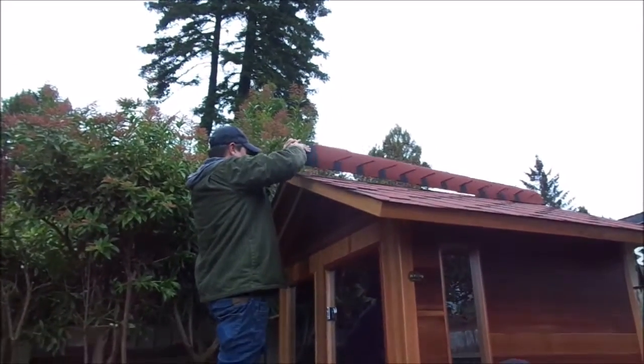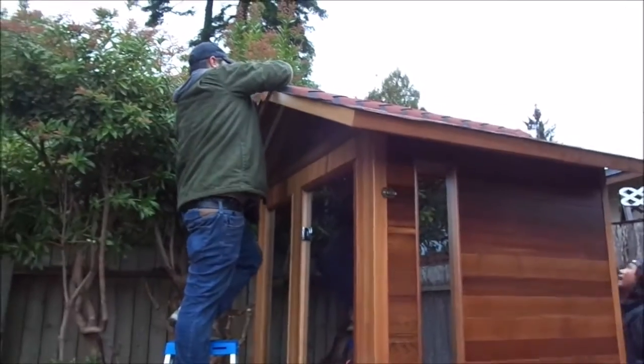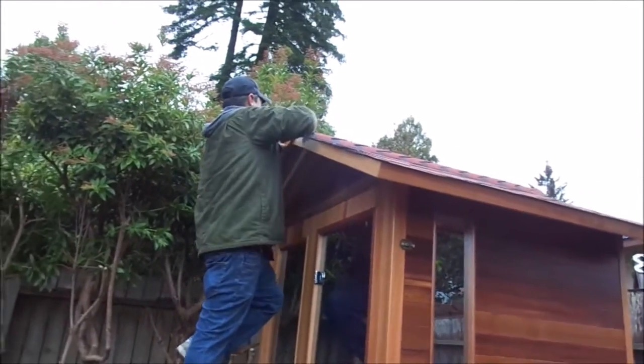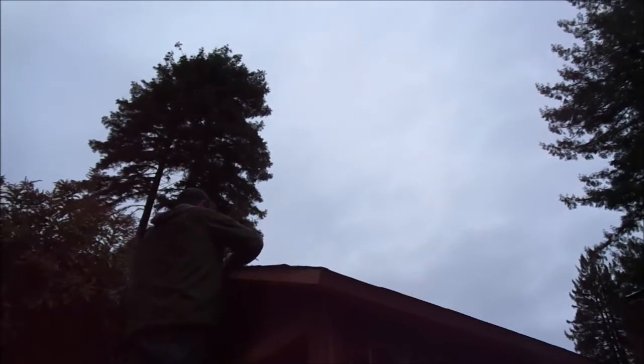Here we go — caught on the tar paper on the far side. Can you hold that? That should do it right there. You got it. Couple of these in there. We'll get a little towel.